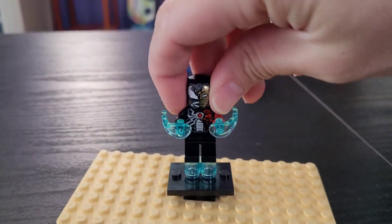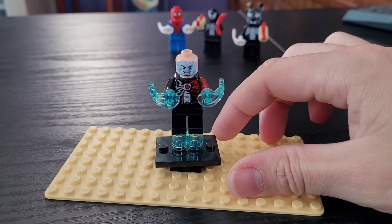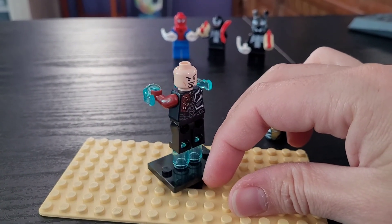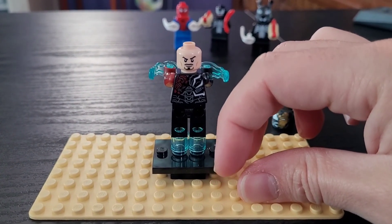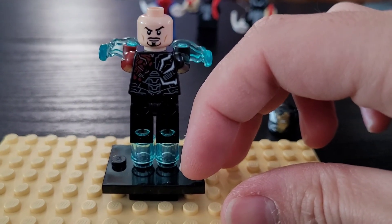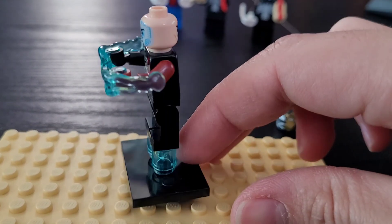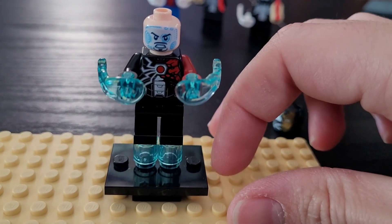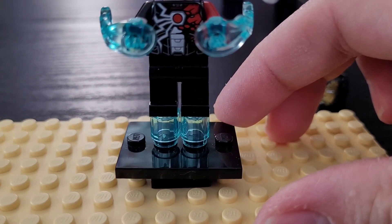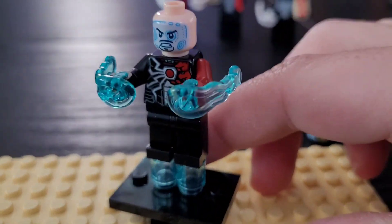If we remove the helmet, you'll see he does have his heads-up display face. I'm not sure if he had Friday or Jarvis at this point. On the other side of his head he has his normal facial print if you want to display him with his helmet removed. He has very nice back printing, and then two different colored arms — the Iron Man arm and the Venom arm — as well as a very nice detailed chest print. This is the one character where I think it would have been really nice if they had done more than just black legs and continued some of the leg printing.